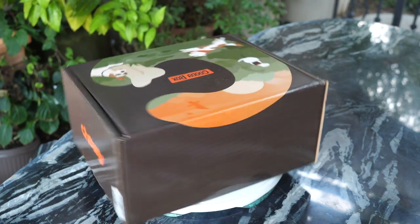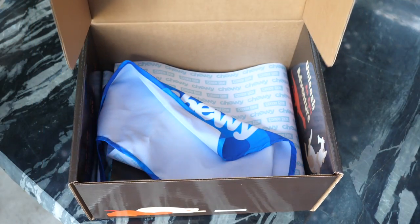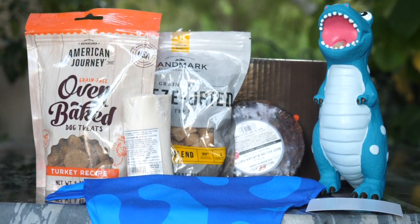Today I'm taking a look at the Prehistoric Playtime Tales of Adventure Goodie Box by Chewy. After we open the box, you'll see that it comes with many treats and actually one toy.